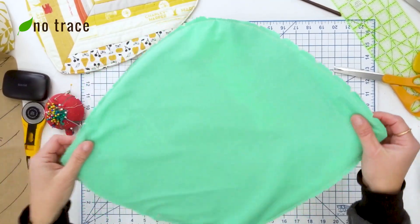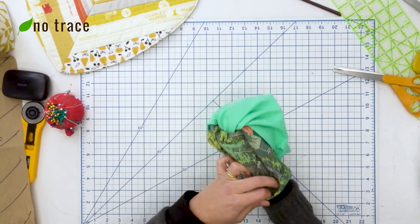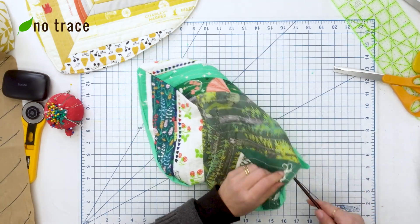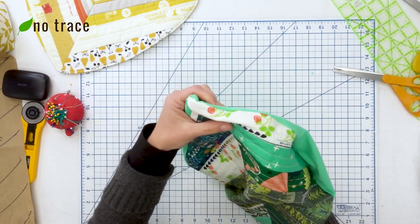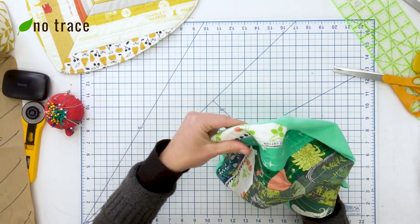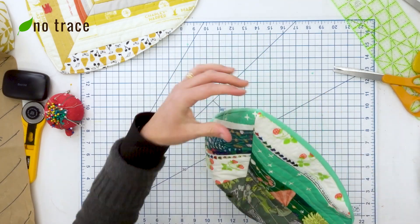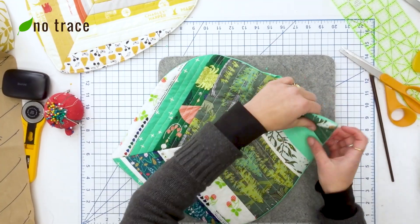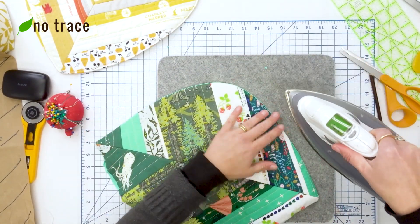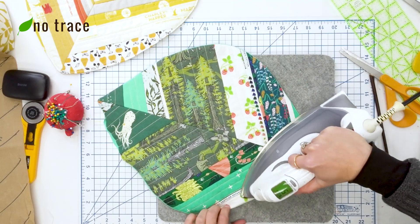I'm not trimming the seam allowance at the opening because it'll be easier to iron and sew it closed if there's a little fabric to work with. After notching around the edge, we're ready to turn it right side out — one of my favorite parts. I'm going to use a chopstick to push out the seams so they are as flat as possible, just pushing along the seam on the inside before taking it to the iron.